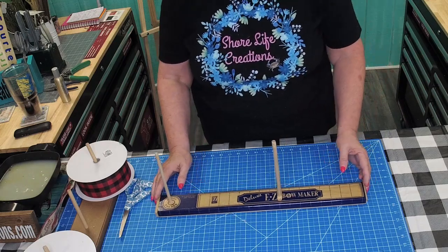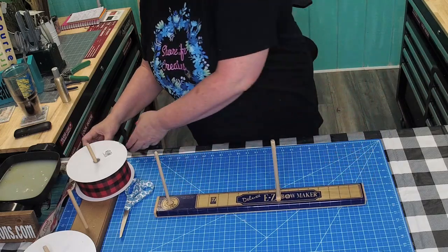Now let's make a bow. You want two ribbons, put them together.